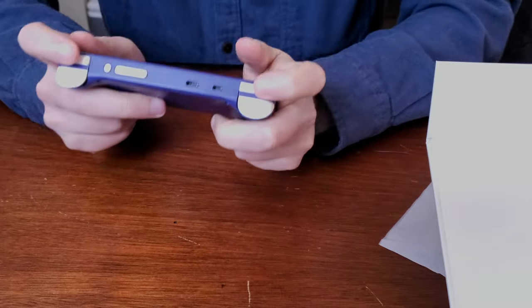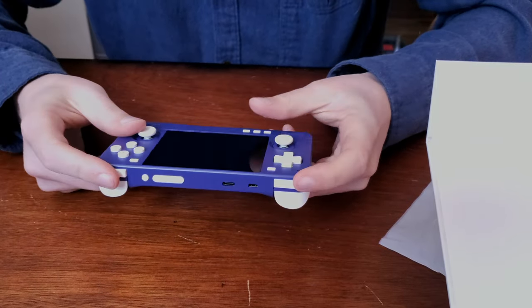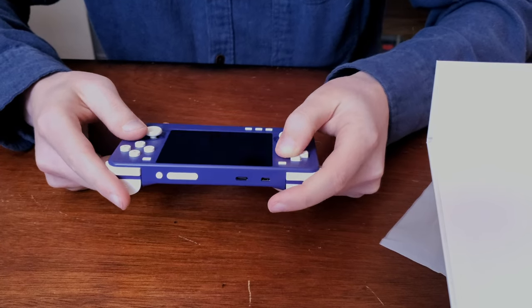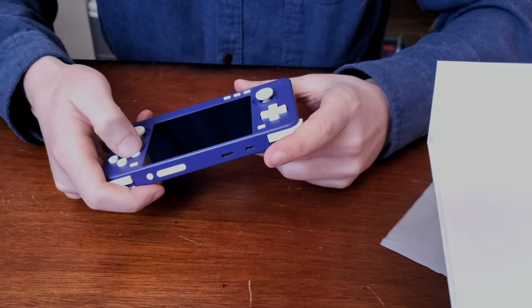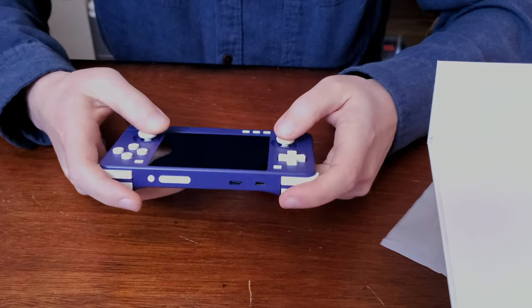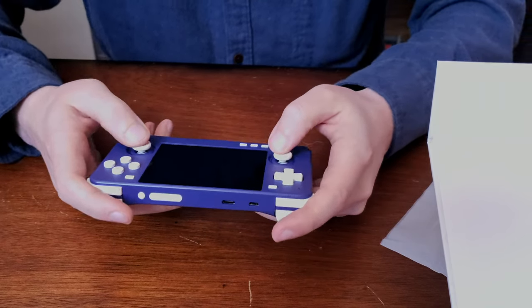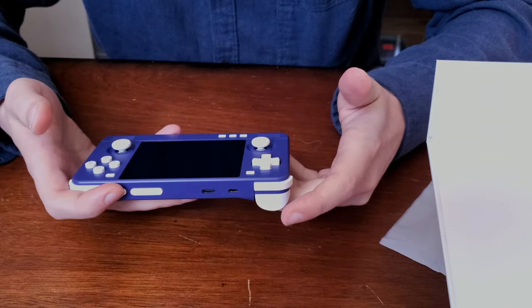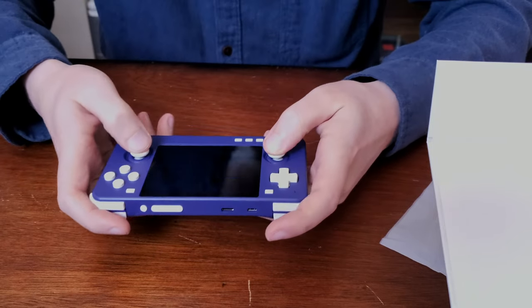It also came with a USB-C charging cord — but this is what we came for today. Initial thoughts: it feels pretty good in the hand. I'm not going to go through everything that you've already watched in other videos. The buttons are nice and clicky, the D-pad is smooth as butter — that's enjoyable to press. The sticks are smaller than a PS3 or PS4 controller, but they do feel comfortable on my thumbs.